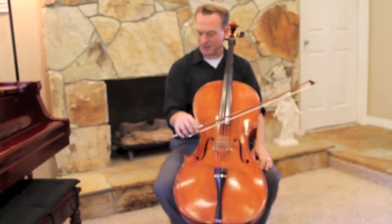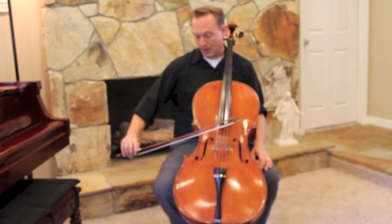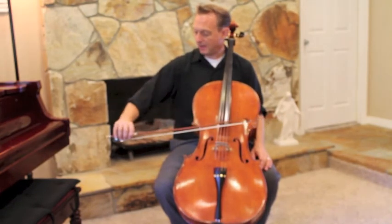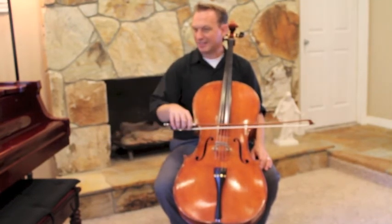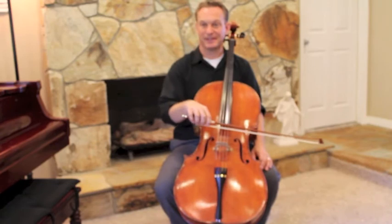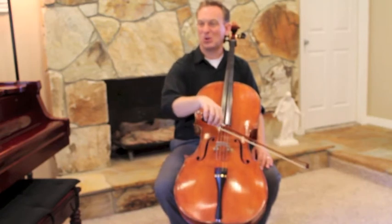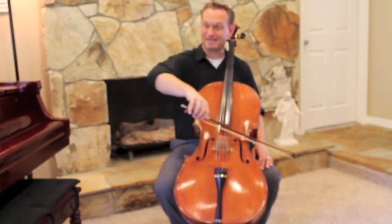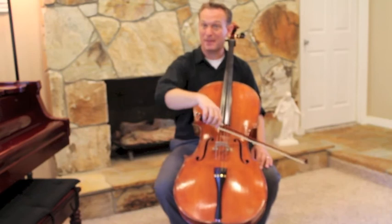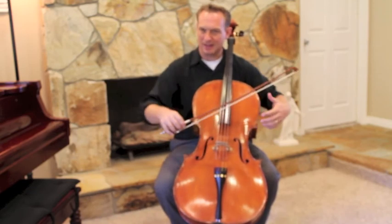We start with our arm closed here at the C armpit and we're going to pull — open your armpit, open your elbow, close your elbow, close your armpit, open here. Make sure you get the second close: open, open, close, close, open, open. On the A string you'll have a little bit less close, but we still want to bring this shut. If you're not dropping this shoulder, you're going to miss out on the beautiful legato weight that we can get using shoulder weight.